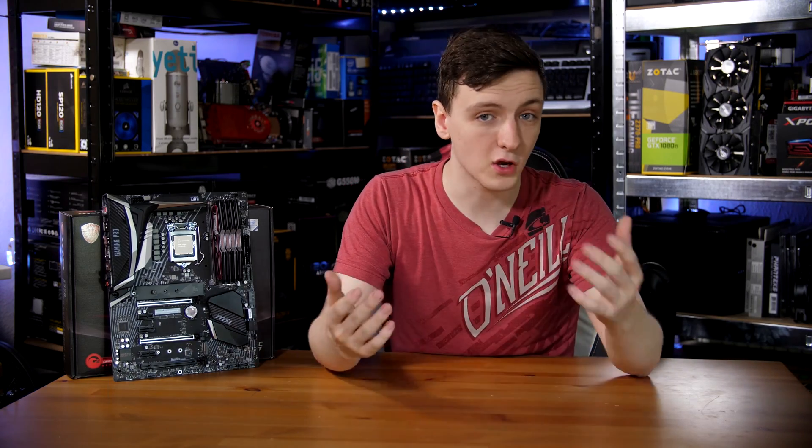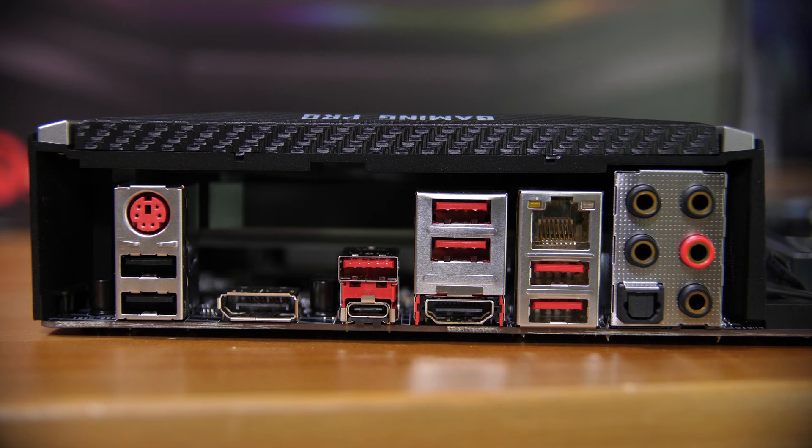Taking a look at the rear IO, you have a pretty comprehensive setup: full 7.1 audio and Gigabit Ethernet. You also have four USB 3.1 Gen 1 ports as well as a USB Type-C port. You also have two USB 2 ports, a PS/2 combo port, and a couple of display outputs too.